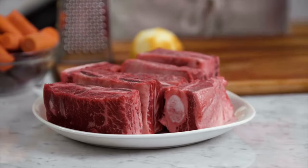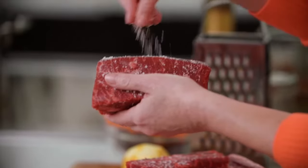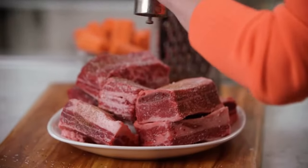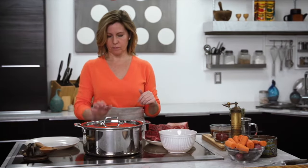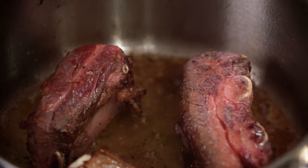Last thing before we head over to the stove, I'm just going to salt and pepper these short ribs. You want to make sure to season them well on every side. I have a little bit of grapeseed oil, which is a nice neutral oil that has a very high smoke point. When this heats up on medium-high, I'm just going to brown each side of the short ribs.